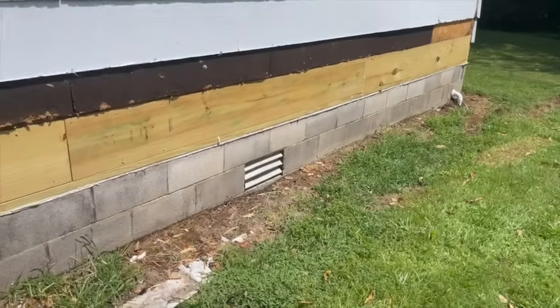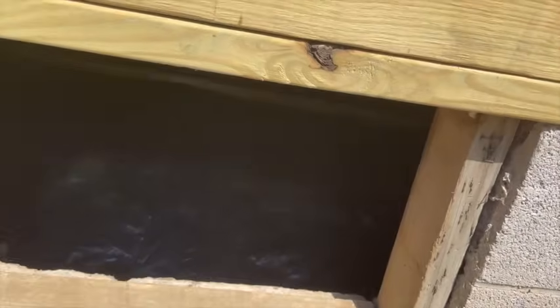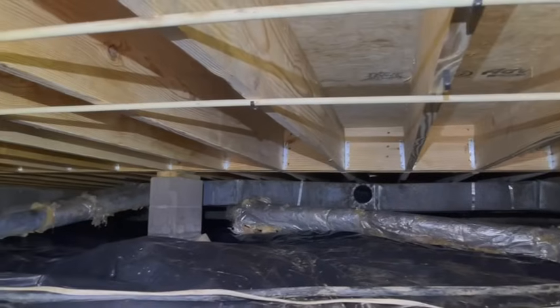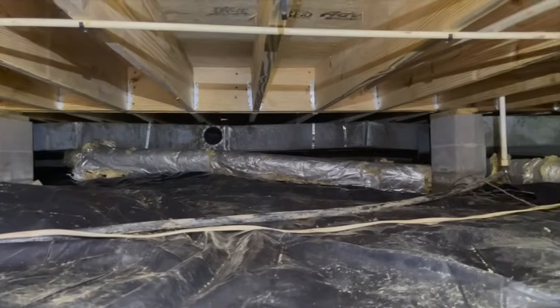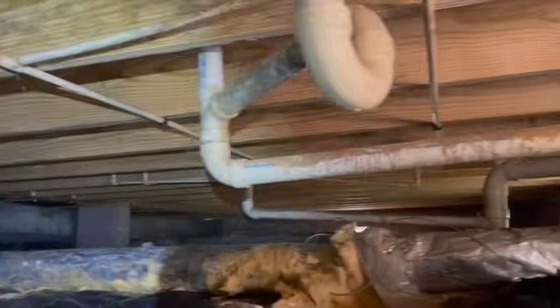We'll crawl underneath real quick and see what she looks like from below. As we showed before, we got all new wall plate and seal plate — everything's nice and fresh and clean. We still have an HVAC company coming out to reinstall all these duct runs. Got to put the return back in and everything. But we got a fresh new vapor barrier down. There's the wall plate and seal plate from the inside — just nice and clean.